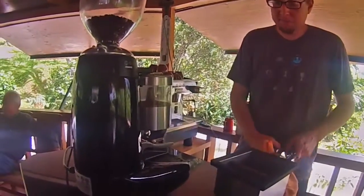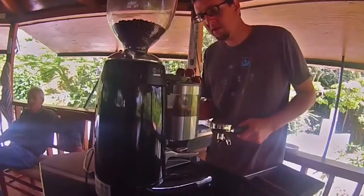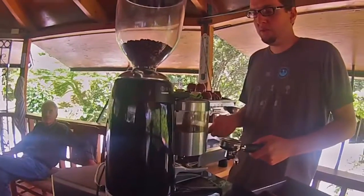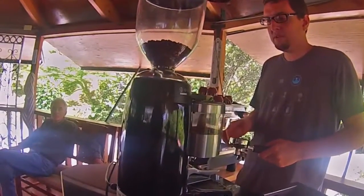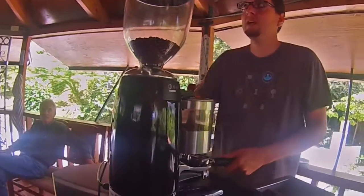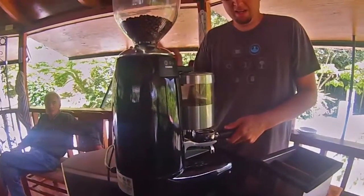I'm going to grind them now. You're supposed to measure the coffee grounds you're using every time you're extracting a shot. We're talking about 14 to 21 grams for an extraction of 28 to 32 seconds, give or take.